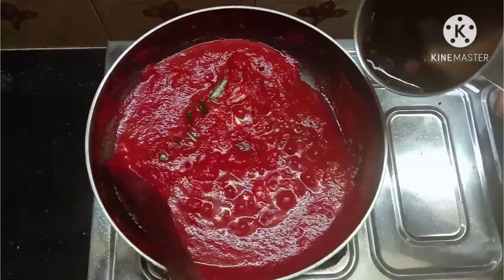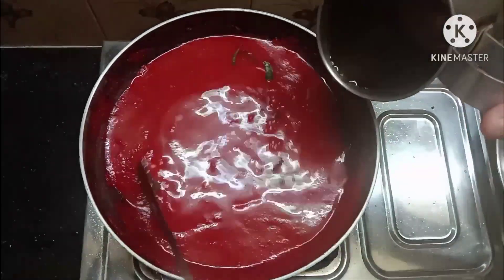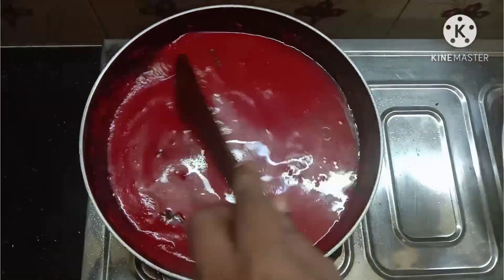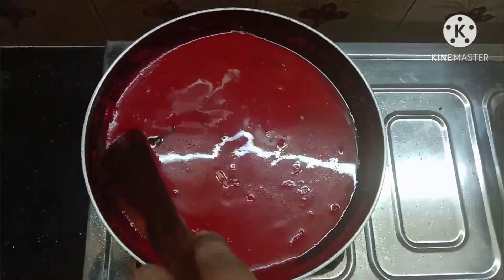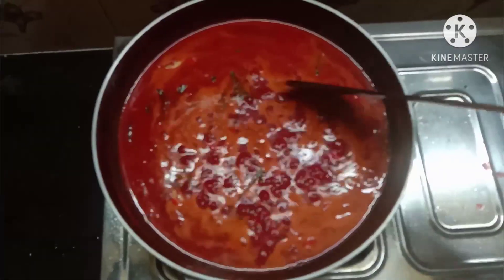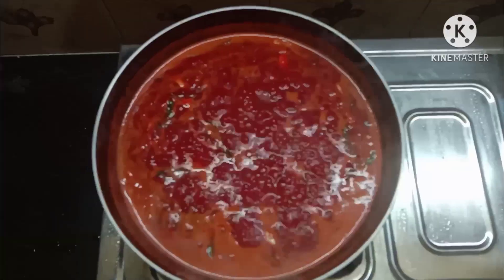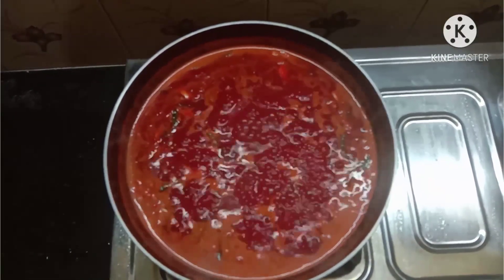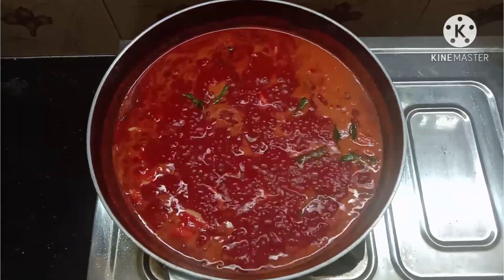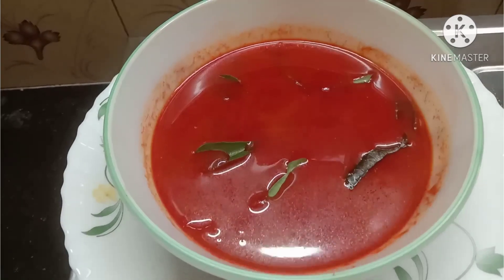Mix it down. Let's mix it up. I'm going to make it out of the dough. Now I'll mix it up.